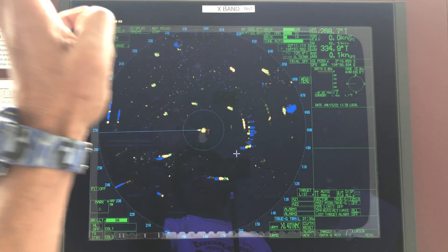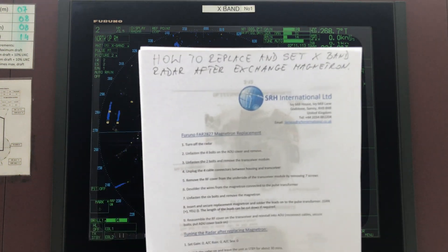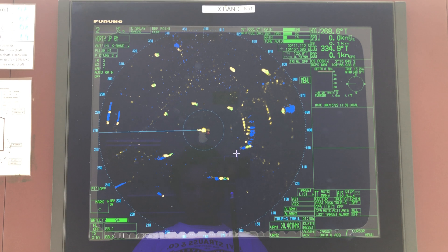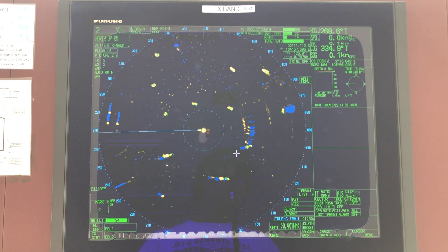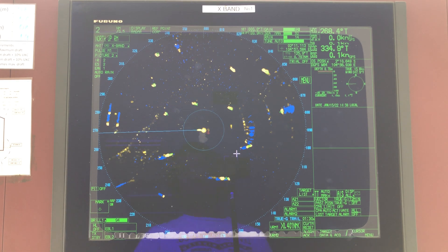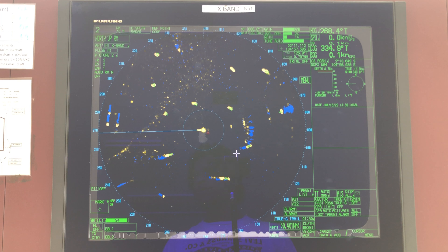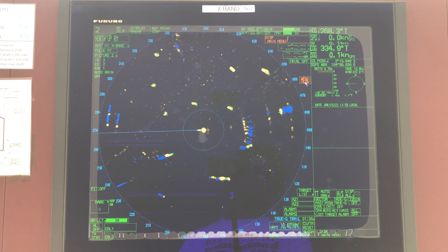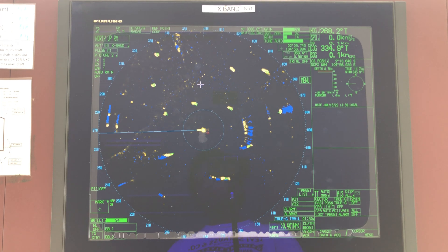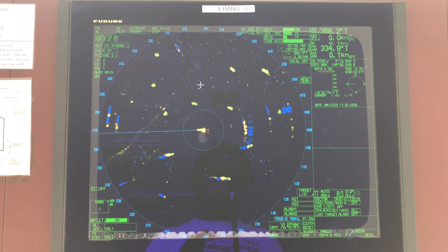Once that is done, you need to reset the magnetron hours. This is something you might not know, and it is not mentioned in the manual — I couldn't find it. But luckily, the last time I changed the magnetron I learned from the technician how to do it. Since I changed it recently, you have the 'initialize zero' option visible in the menu, but if you haven't done it for a long time you will not see it.